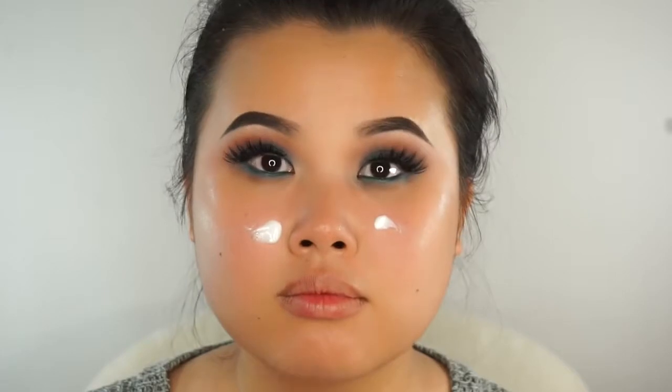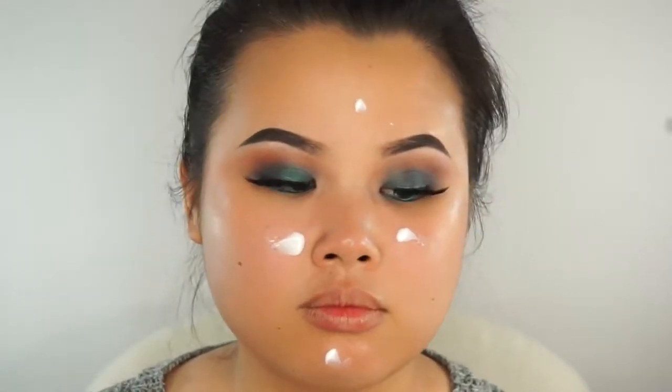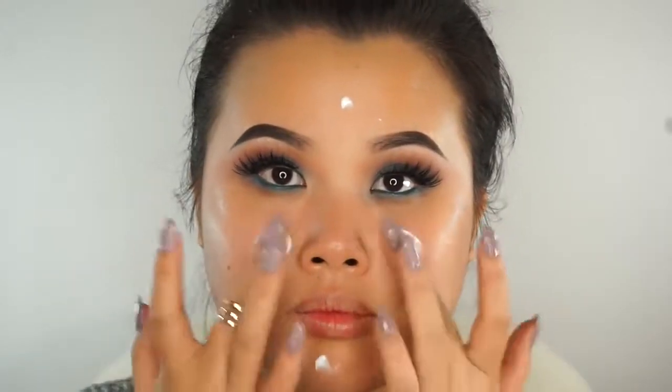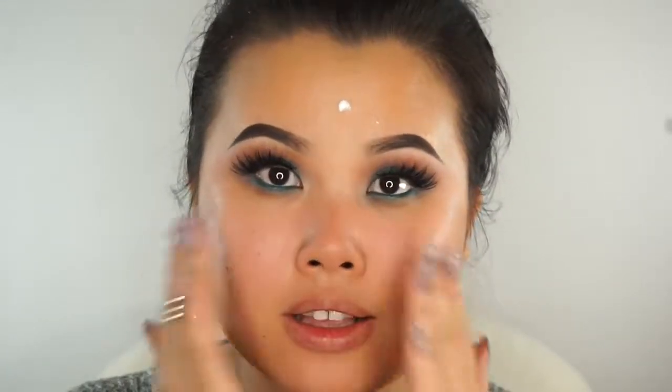Now we're going to work on our face. I already moisturized my face with my Holy Grail moisturizer, the Cetaphil Moisturizing Cream. I'm using a new primer today — the Maybelline New York Master Prime by Face Studio Primer Base. It blurs and smooths out your face before foundation, and it definitely does. Not only is it a great base, it's also really hydrating, which I love.